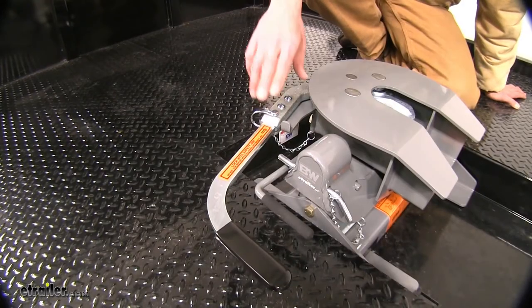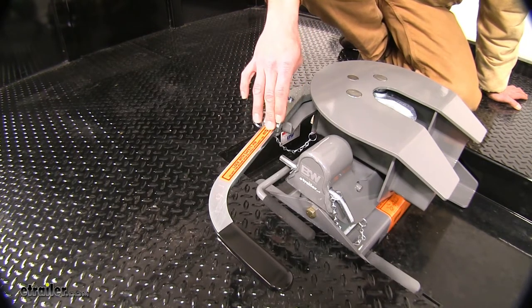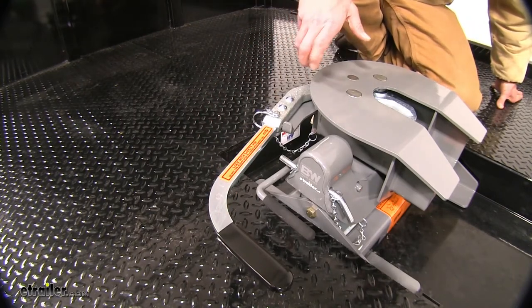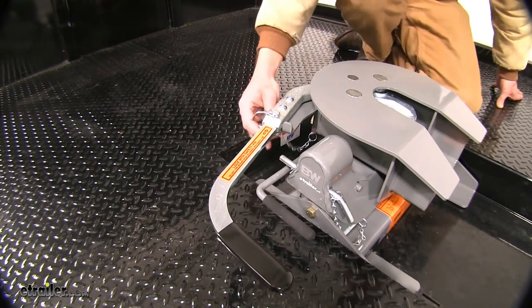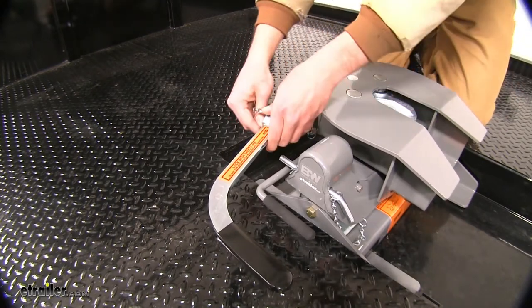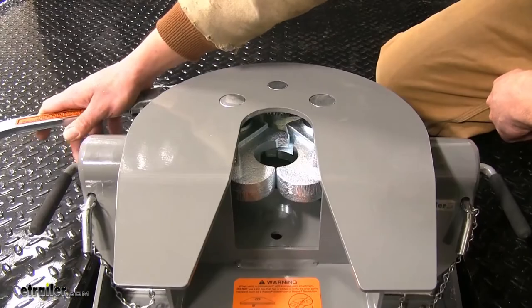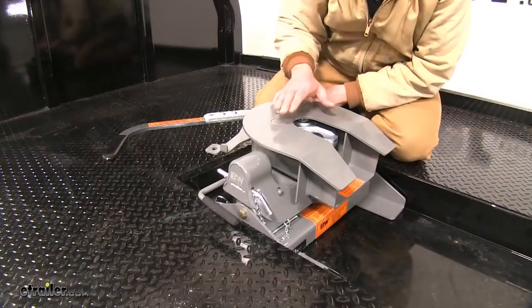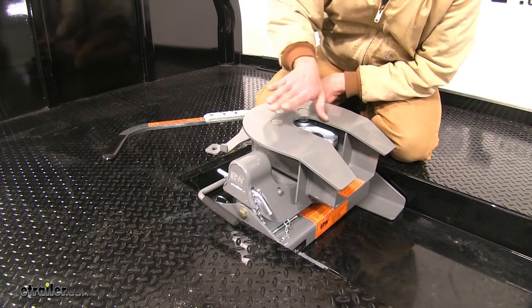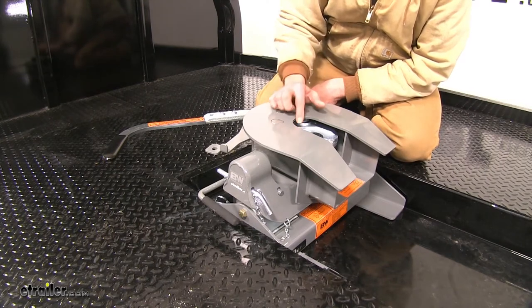Another thing I really like about this Companion setup — and really all of the B&W 5th wheel products — is the ease of use with the handles. This has a nice long handle, and up here it offers a cam lever design. As we open this, regardless of how much pressure we're putting on the dual jaws, we'll just release our clip. With that long lever and cam design, it makes it really easy to open up our jaws, so even if our trailer has a little twist left or right, or it's pulling or pushing a bit, it's going to be no issue releasing the jaws.